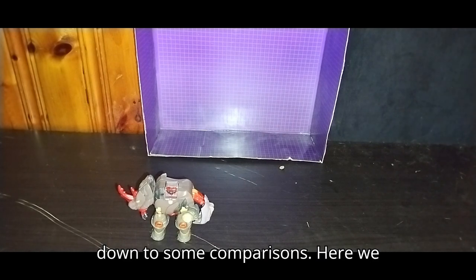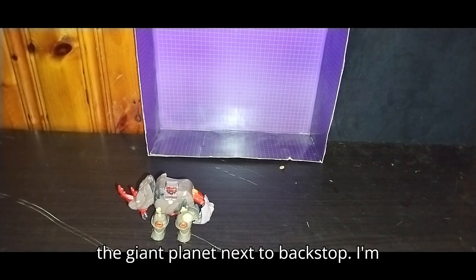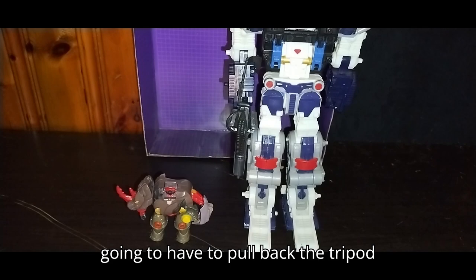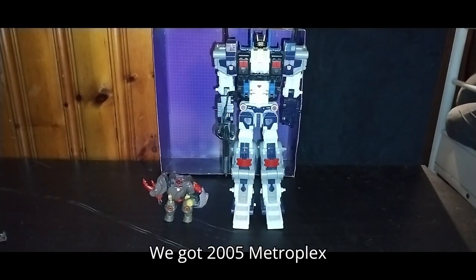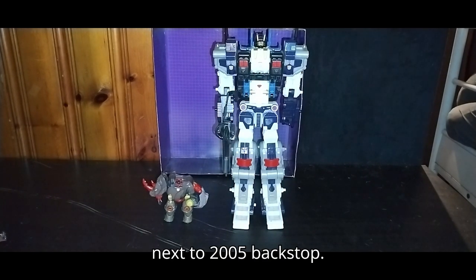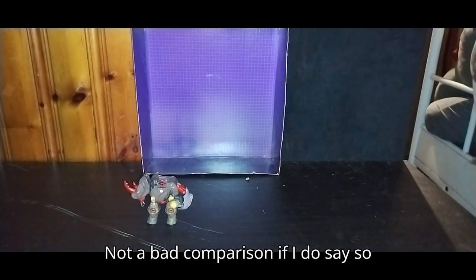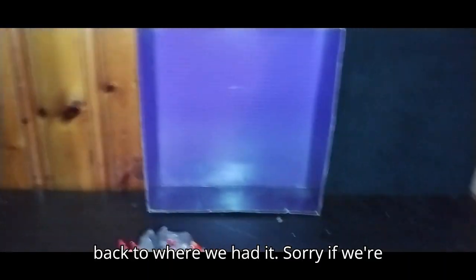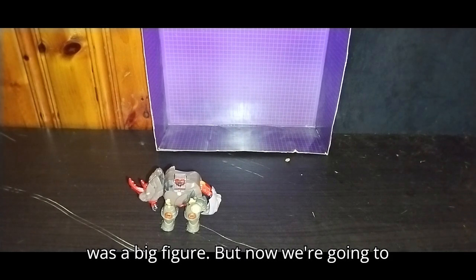Let's get down to some comparisons. Here we have the leader of the Giant Planet next to Backstomp. I'm going to have to pull back the tripod because this guy is bigger than Backstomp. We got 2005 Metroplex next to 2005 Backstomp — not a bad comparison if I do say so myself. Sorry if we're doing a lot of adjusting, but yeah, that was a big figure.